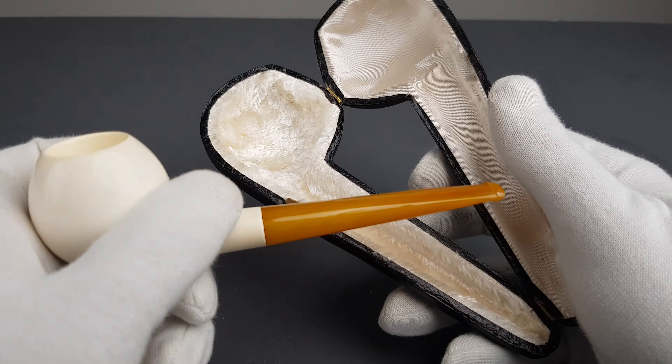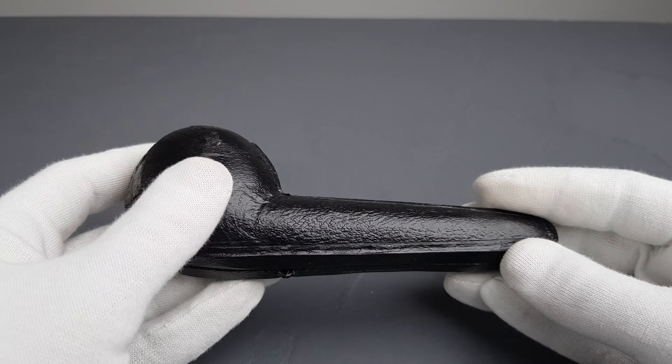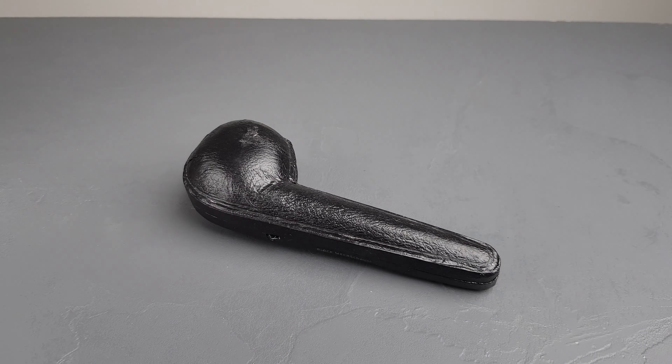Block meerschaum — let's place it back in the box. I was going on about it a lot so it took a while, but trust me it's worth every penny. That would be all for this short presentation — thank you all for watching and I'll see you in the next one.